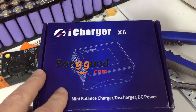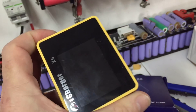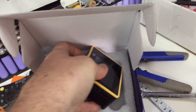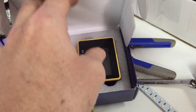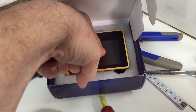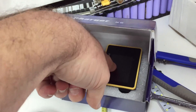iCharger X6 — now this was a product supplied for review from Banggood and it is going absolutely awesome. I have a video coming about that soon. Without a doubt one of my favorite chargers. I've held off on releasing the review because I want to make sure it actually does what it says on the box — which means if it says it can charge at 30 amps, I want to make sure it absolutely can.